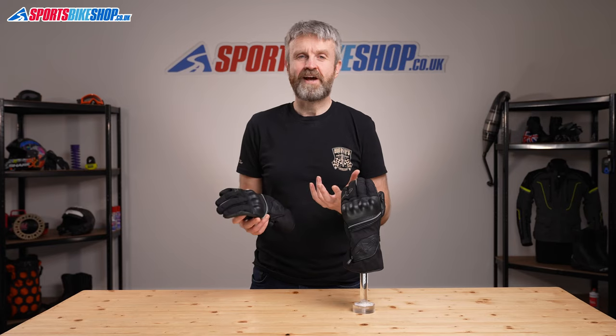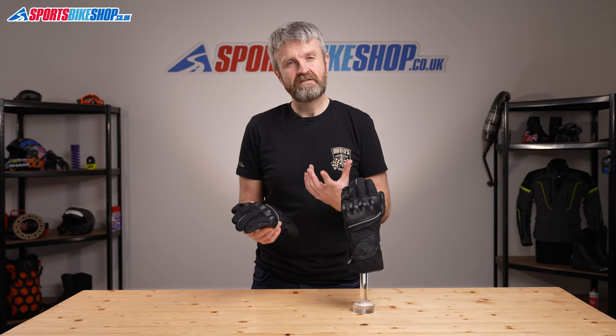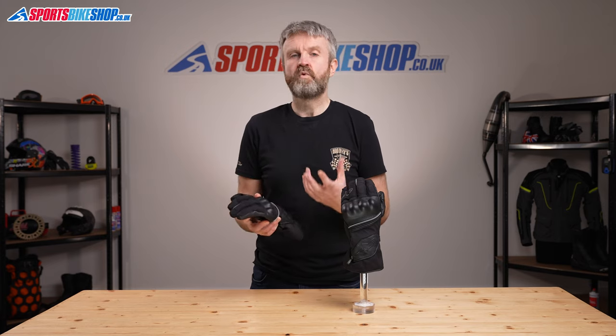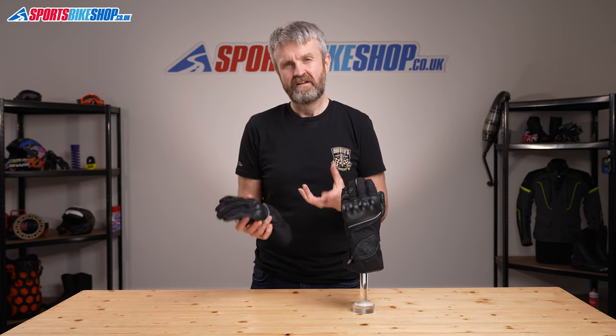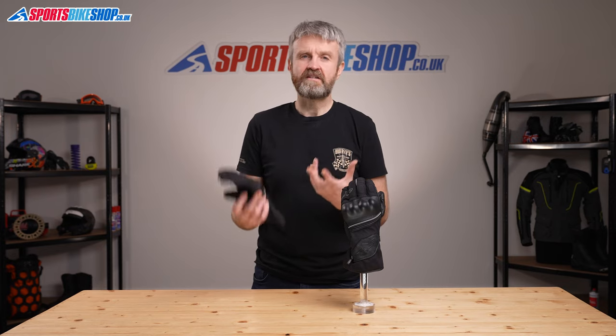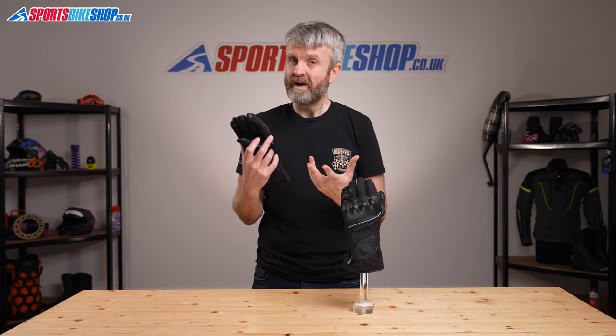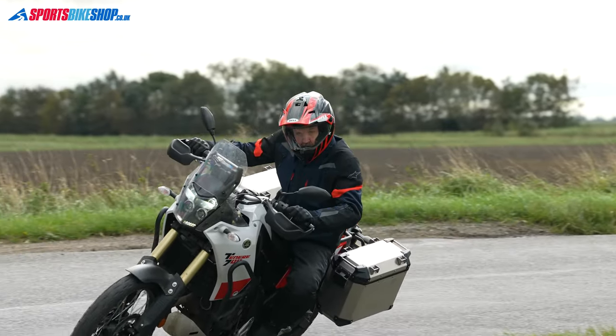If you're new to Alpinestars, we need to talk about sizing. In my experience, Alpinestars gloves almost always come up smaller than other brands. I wear a medium in almost all gloves but always need at least a large in Alpinestars, and sometimes even an extra large, especially if it's a tight-fitting race glove. In these, a large fits me perfectly, so I would recommend going one size up from what you'd wear in other brands, or sticking the same if you already have a pair of Alpinestars gloves.